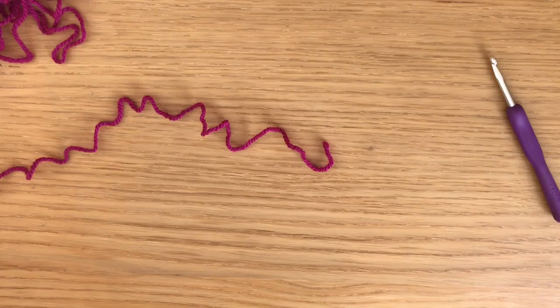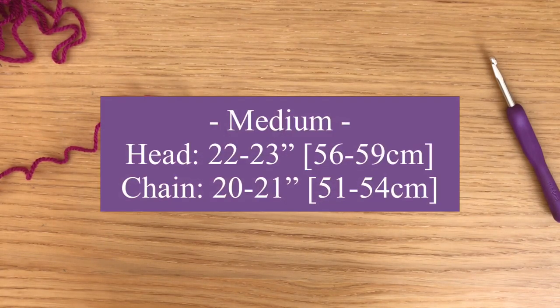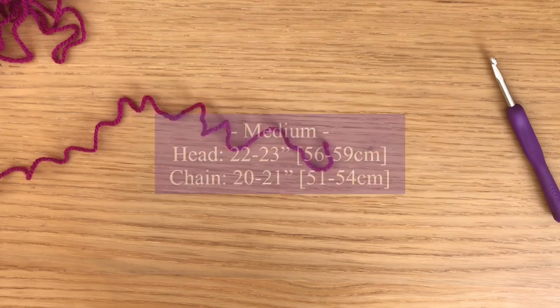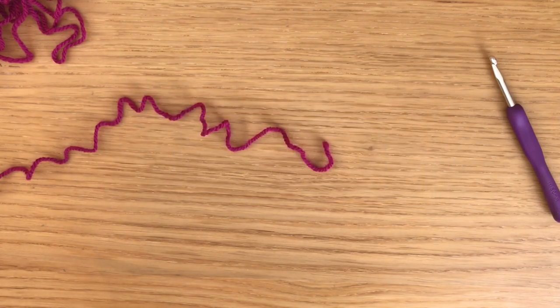For today's tutorial I will be making a size small. If you grab the pattern you'll also see measurements for medium and large. For small, the head circumference is around 21 to 22 inches, so your starting chain should be about 19 to 20 inches. For medium, head circumference is 22 to 23 inches, so your starting chain should be 20 to 21 inches. For large, head circumference is 23 to 24 inches, so your starting chain should be 21 to 22 inches — stretch your chain to reach those measurements.